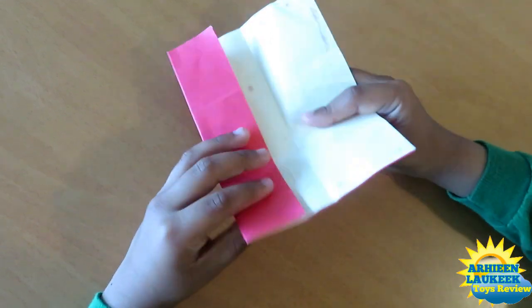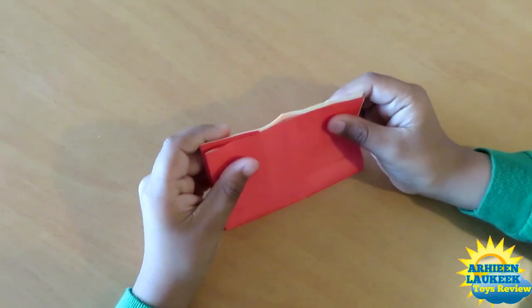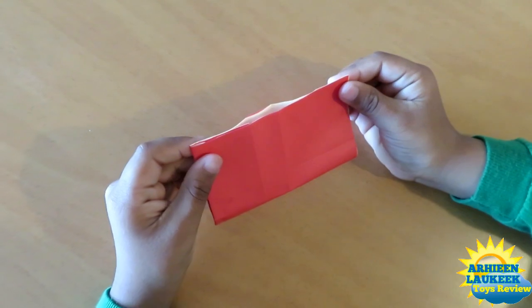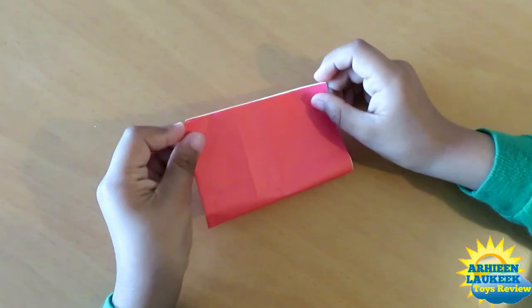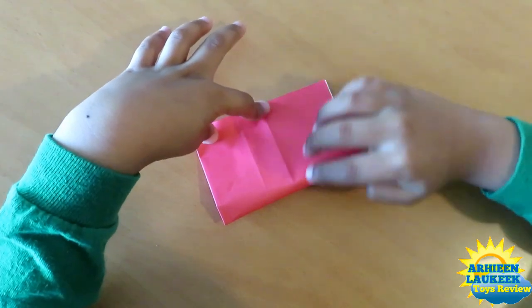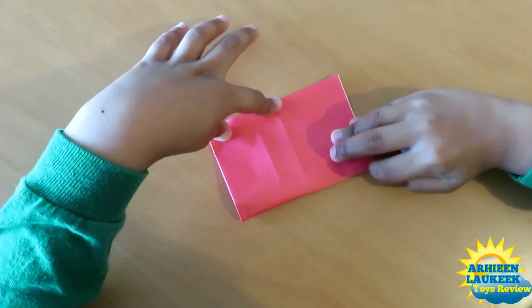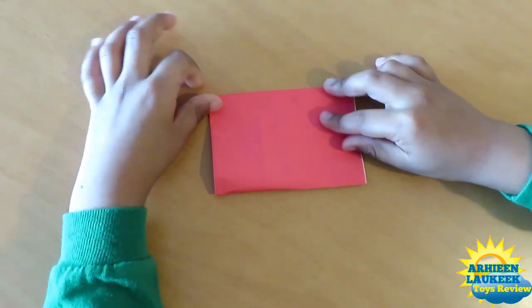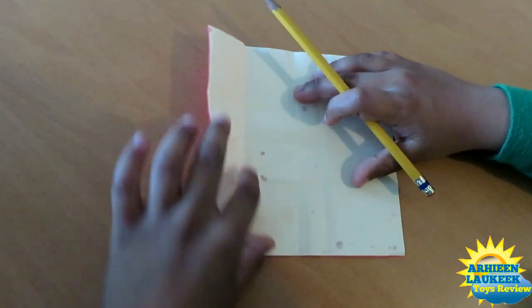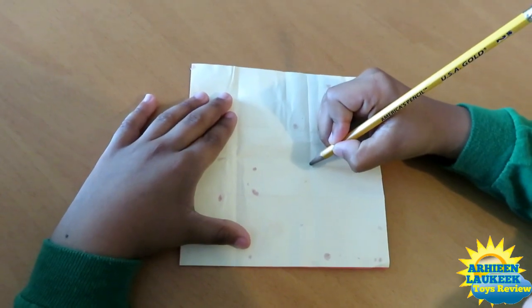Take this edge and fold it onto this edge, but we're not going to fold it completely — just align these two points together. Just align these two points together. Now only fold the right side like that. Now unfold and unfold.